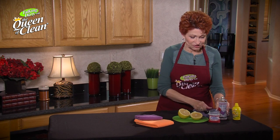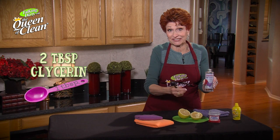First of all you're going to take glycerin. Now you can buy this in drugstores, you can buy it in health food stores, you can buy it on places like Amazon.